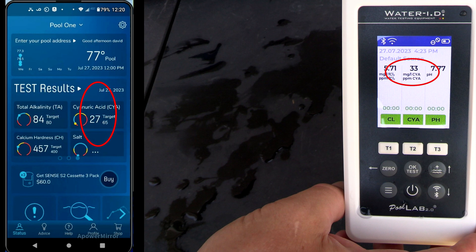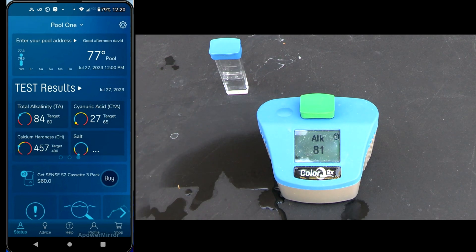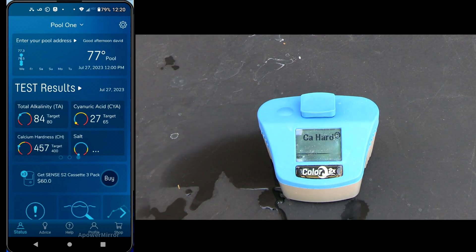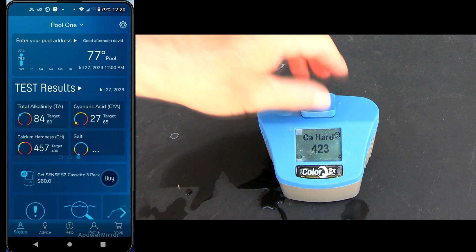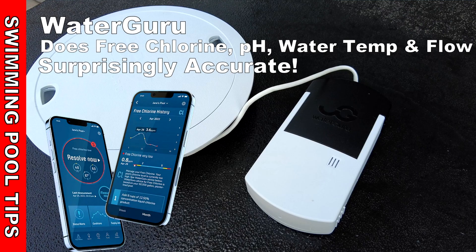The cyanuric acid level is showing 33 on the Pool Lab 2.0 and the Water Guru has it at 27 parts per million. The alkalinity is coming in at 84 versus 81, and the calcium hardness is coming in at 457 versus 423 on the ColorQ 2X Pro 9. The Sense S2 is very accurate — I did a similar test with the Sense S1 and I find this device to be reliable and something you can definitely trust with the readings.